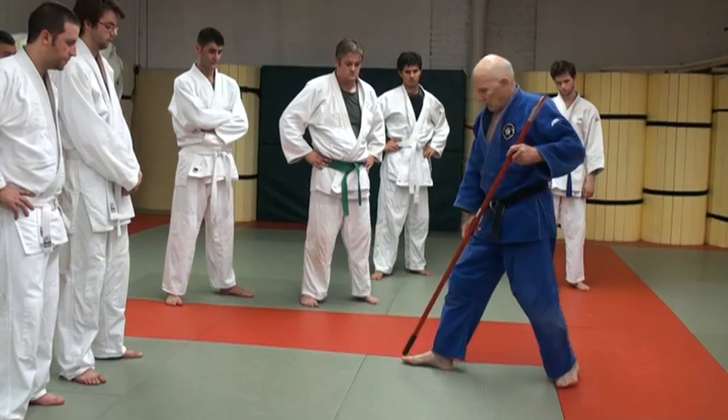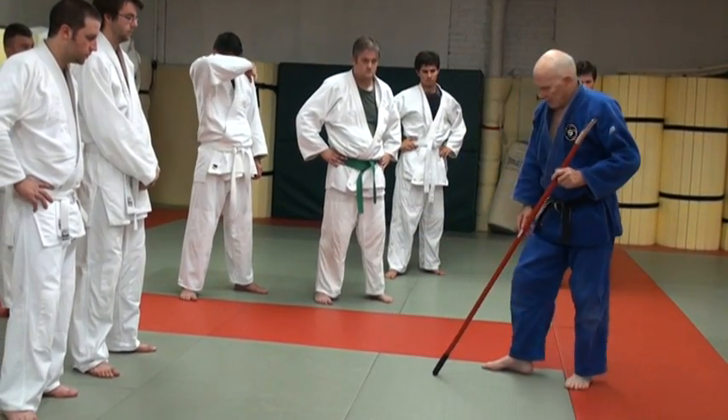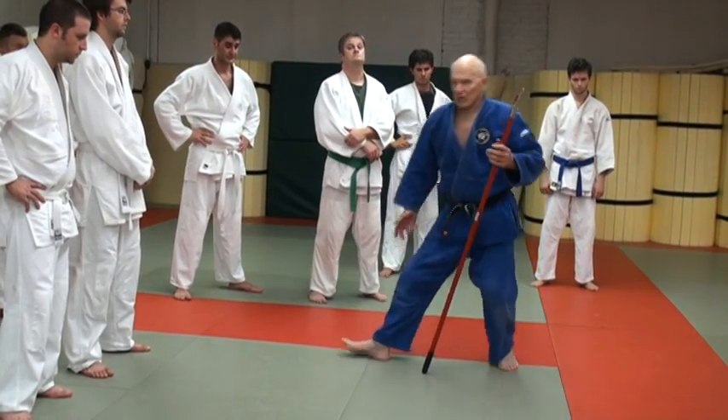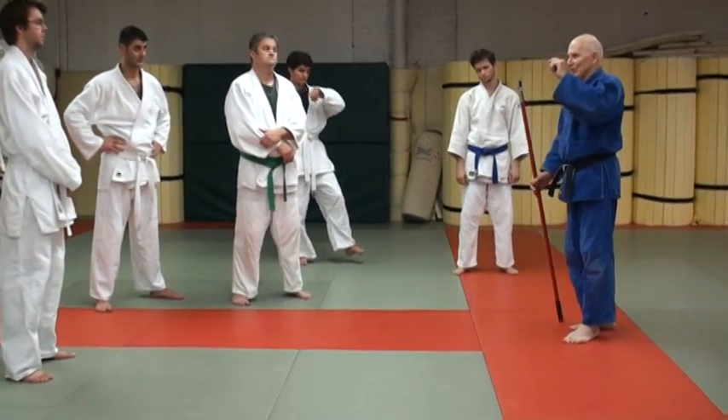I'm going to come in right here. Here it's too late already. Right there. This is all timing — it can be milliseconds later or too soon.